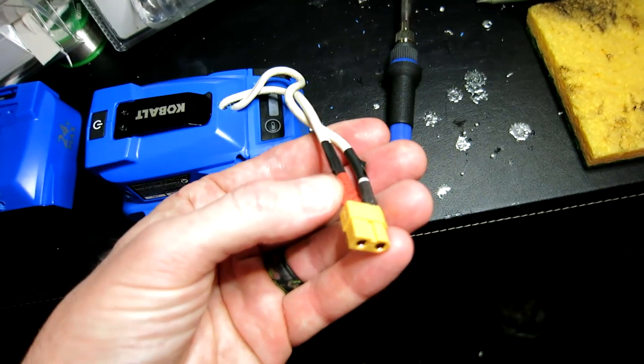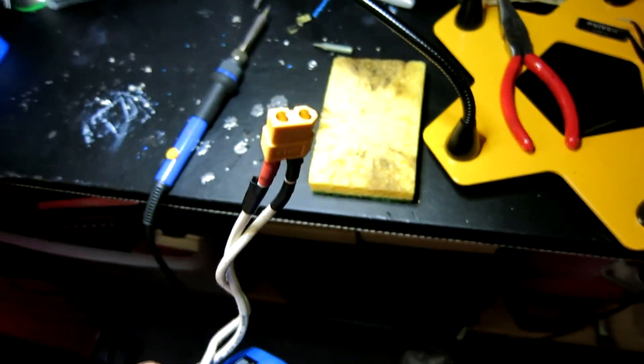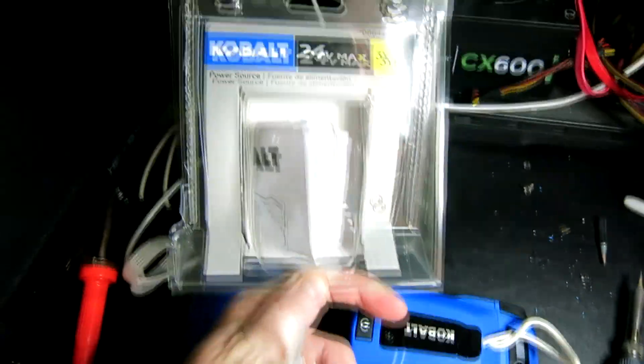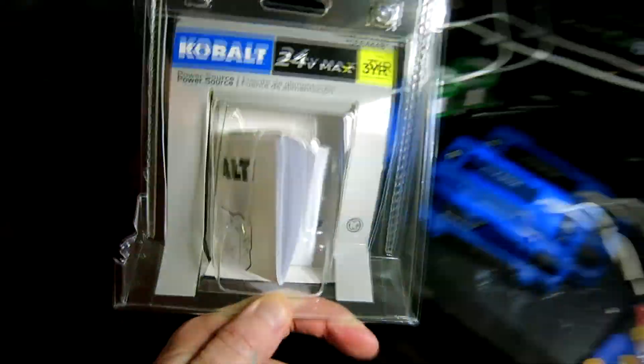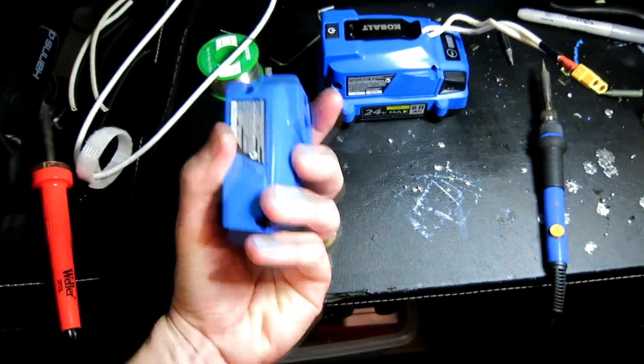Here is our end result. We have 10 gauge wire coming out of it — red and black, positive and negative — going into an XT60 connector. I will link all of this in the description box below so you know what I'm talking about. There is the power source little box.